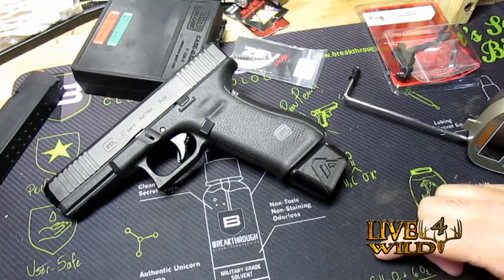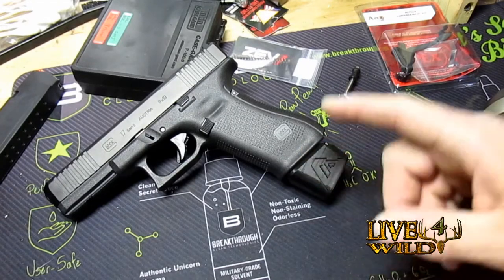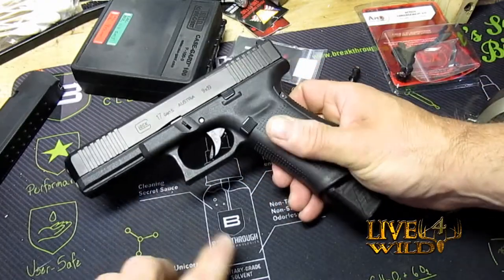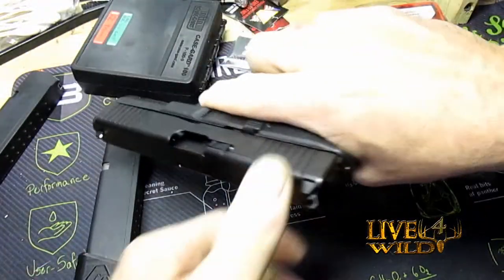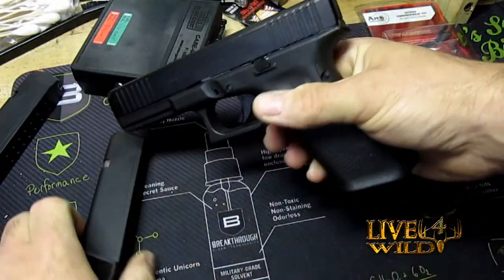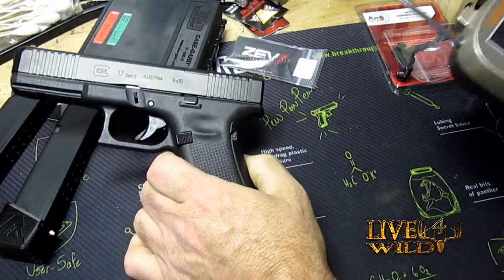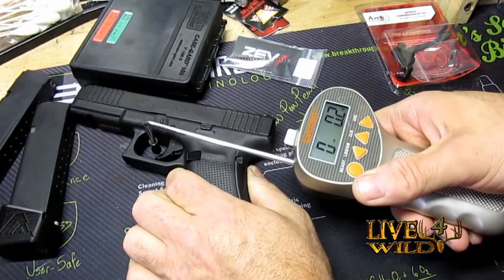Let's take a quick look at the Glock 17 Gen 5 MOS front serrations. The reason I went with the front serrations is it doesn't have that cut out here. Check it for clear — all we're going to do is a trigger pull test right now. Clear this out, zero that out, and let's do a pull.